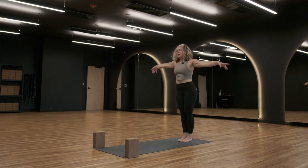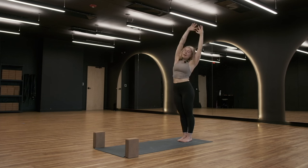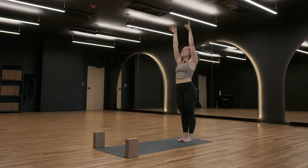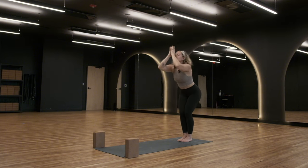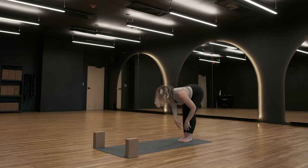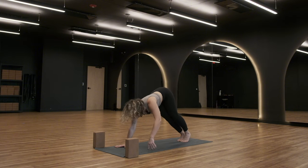One more time around. Inhale — rise and reach. Maybe this time you add in a little side body bend from side to side. Maybe you add in a backbend, cactus your arms. What do you need? Reach it high. Exhale — forward fold, let it go. Inhale to halfway lift. Exhale — crawl your hands forward to downward facing dog.